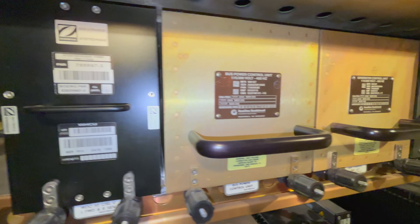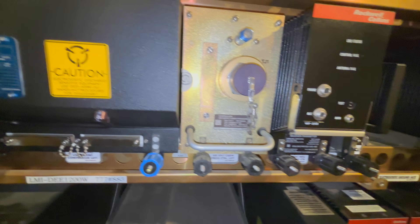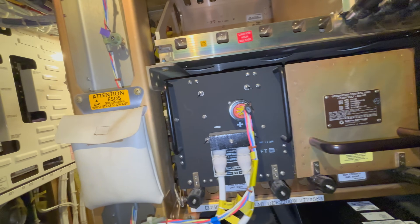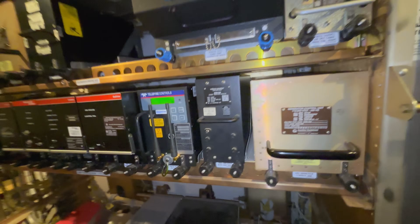I hope you find this video informative. It's just to show what's in the main equipment center of the Boeing 777. I would say don't use it for maintenance — use the documentation during any troubleshooting or replacement of any of these components. This is just for fun. If you like this video, please like and subscribe. If you have any questions about this video, just let me know in the comments, and I'll see you next time. Take care.